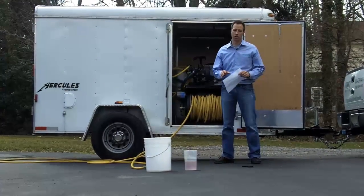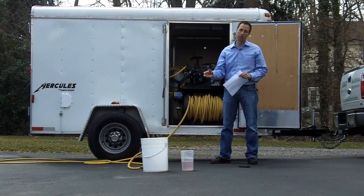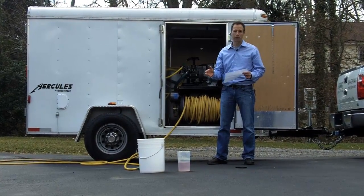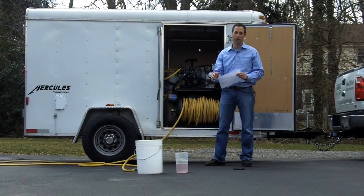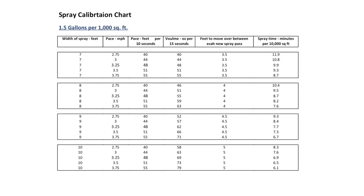The third measurement we're going to talk about is the amount of ounces coming out the end of the spray gun. We have to calibrate that to come out to the gallon and a half per thousand square feet spray rate, which we are ultimately trying to achieve. So we're going to look at the chart. I was going 48 feet in 10 seconds, which is 3.25 miles an hour, and I was spraying seven feet wide. When I follow that line across, the chart tells me: 48 ounces in 15 seconds.